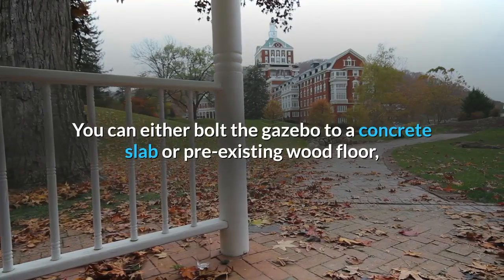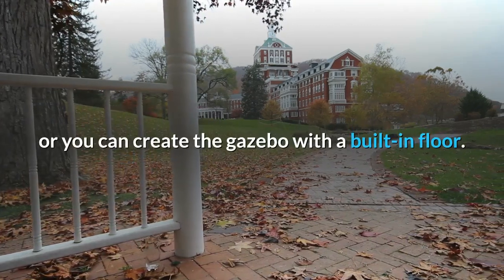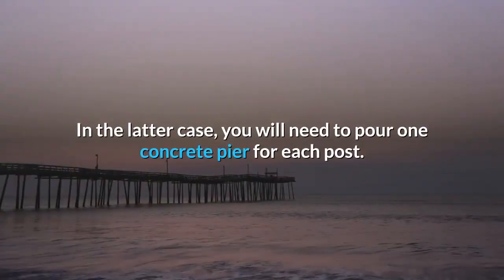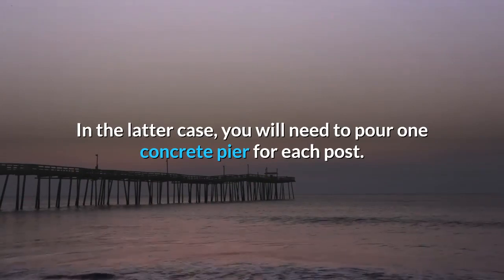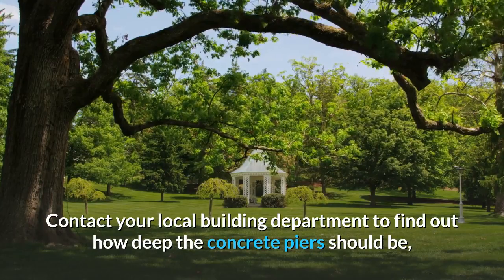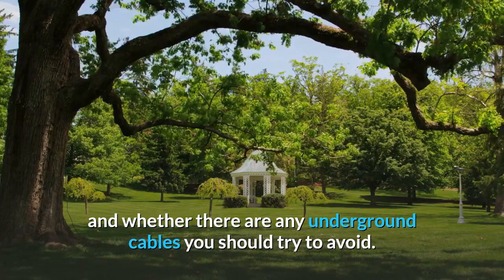You can either bolt the gazebo to a concrete slab or pre-existing wood floor, or you can create the gazebo with a built-in floor. In the latter case, you will need to pour one concrete pier for each post. Contact your local building department to find out how deep the concrete piers should be, and whether there are any underground cables you should try to avoid.